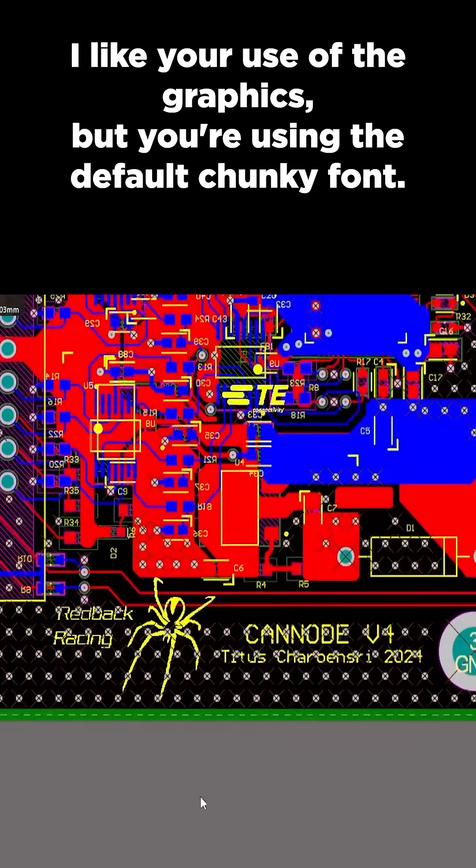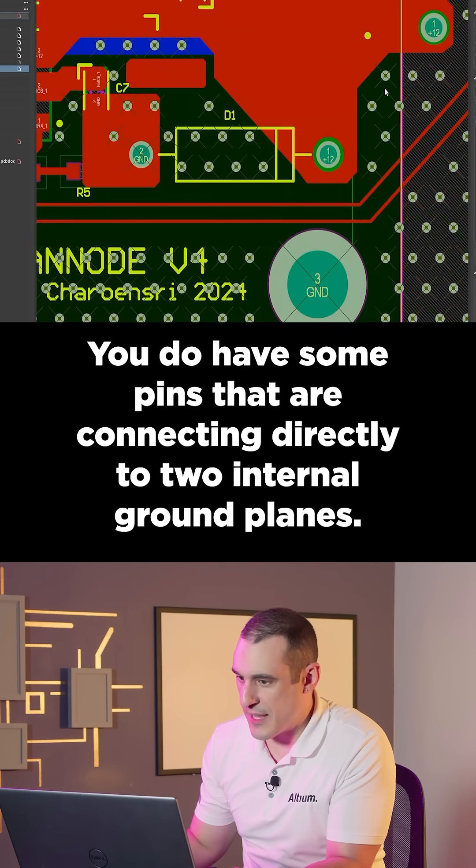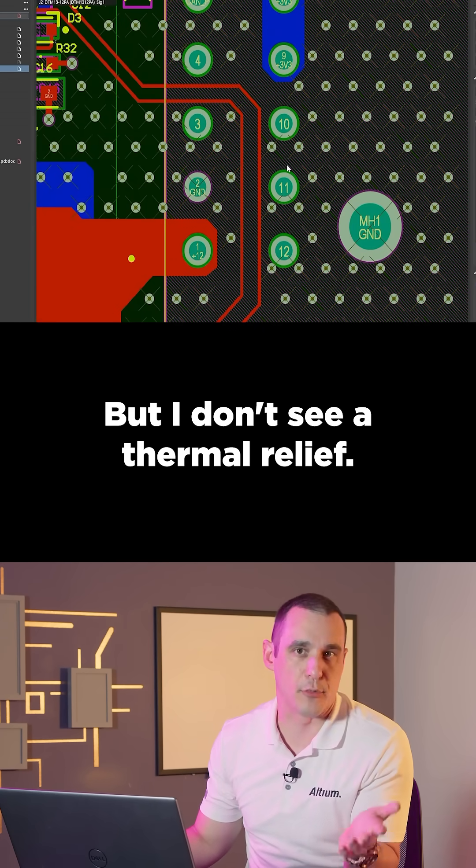I like your use of the graphics, but you're using the default chunky font. You do have some pins that are connecting directly to two internal ground planes, but I don't see a thermal relief.